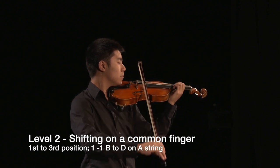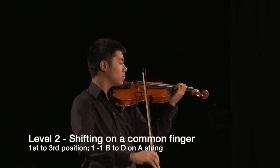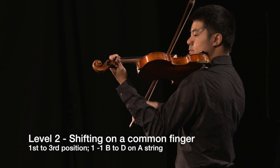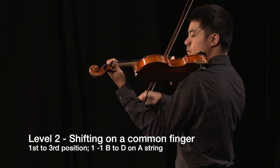For short shifts, shifting to a reference point on the hand improves accuracy, so 1-1 or 2-2 are more common ascending shifts than 3-3 or 4-4.